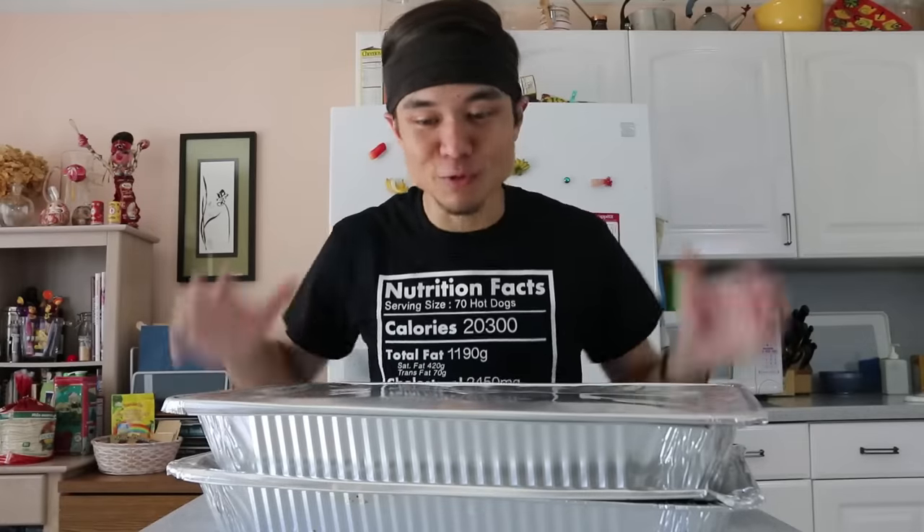Alright, so before we get to eating these 100 St. Louis style pork ribs, just a quick shout out and thank you to Dollar Shave Club for sponsoring this video. This is the third time they've sponsored this channel.